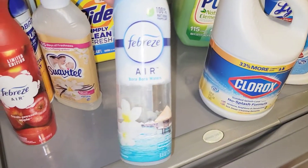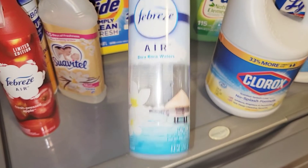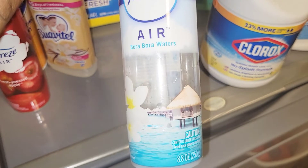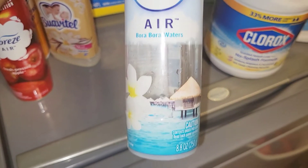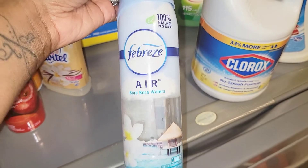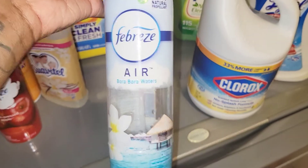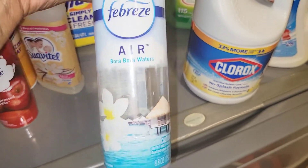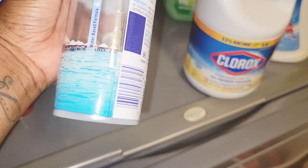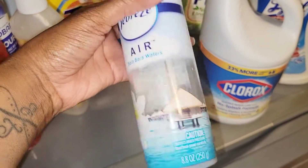Next we have the Febreze Air in Bore Waters. I do like this scent but I will not repurchase it. It went a little too fast and was too light for my liking. In a previous video I said I wanted a crisp, clean scent in the house for the summer, but I just couldn't smell it. The bottles weren't even that full to begin with — I didn't like it and won't be repurchasing.